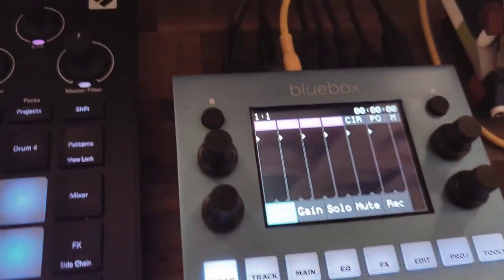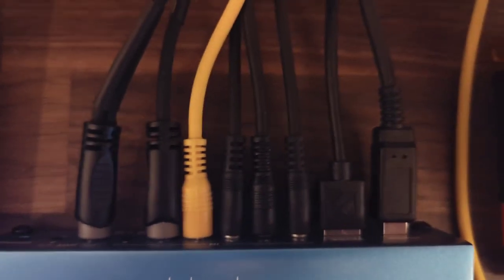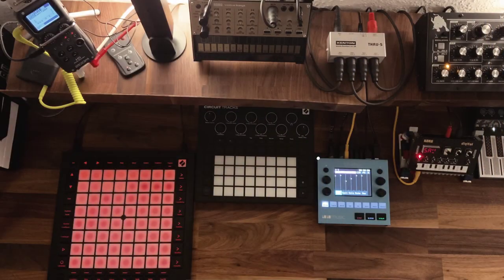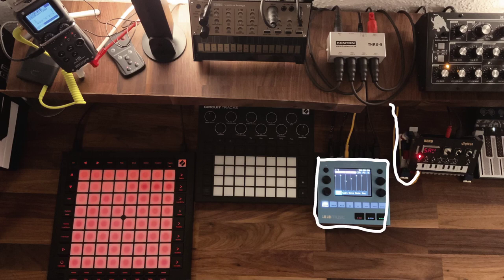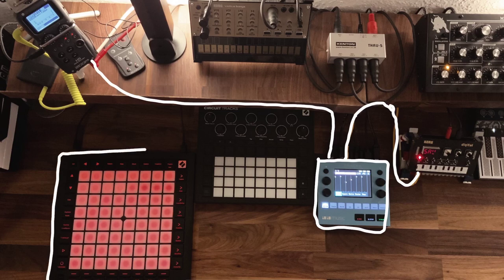This setup needs cables — a lot of cables. I won't go into detail about every one, but here's a short summary. The 1010 Music Blue Box takes a cable from every device except the pocket operators, which are just wired when I need them since I don't use them that often. The output goes directly to the Zoom H5, which records what comes out without any adjustments. I haven't established any effects routing so far, because I don't own any dedicated effects devices besides the capabilities of the NTS-1.